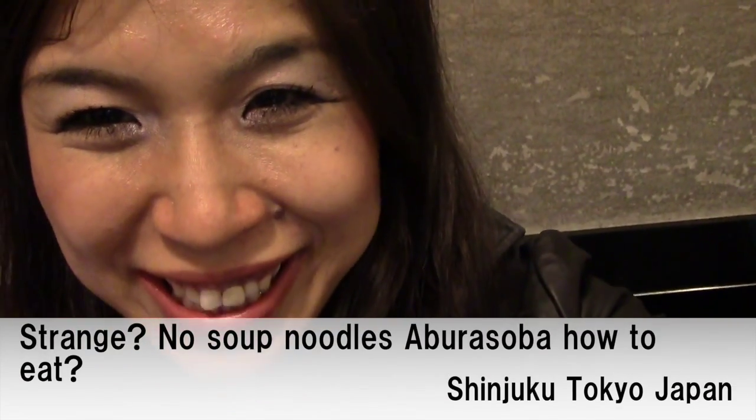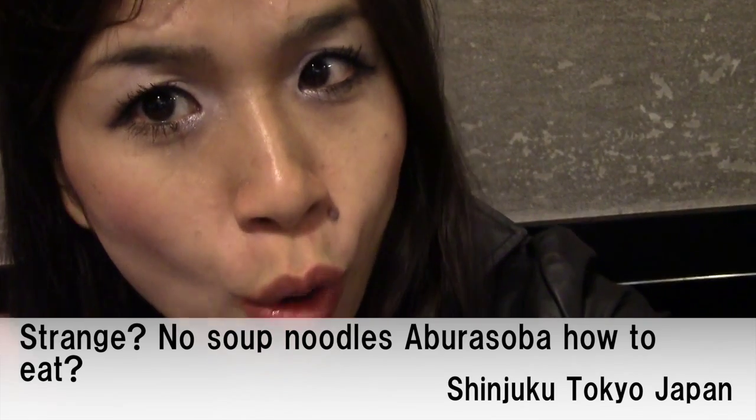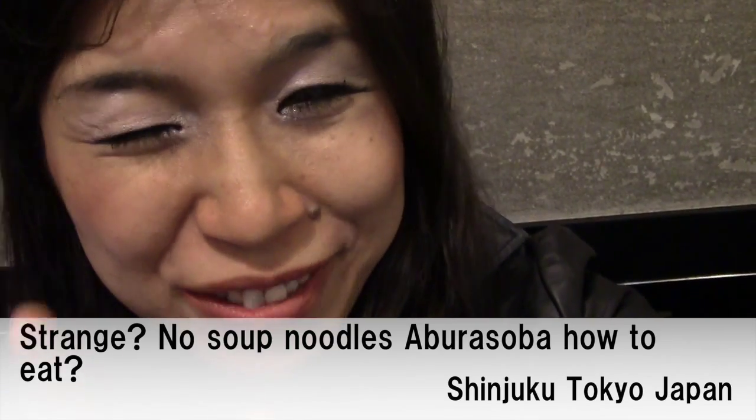Hello everyone! This is Yoshida TV. Today I will introduce a weird noodle. You must be surprised.